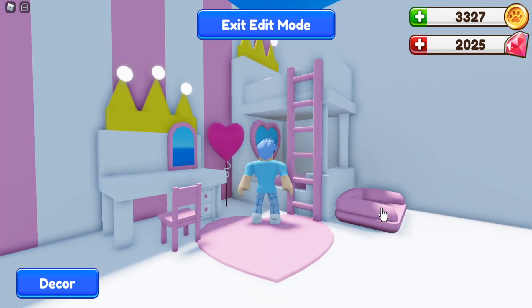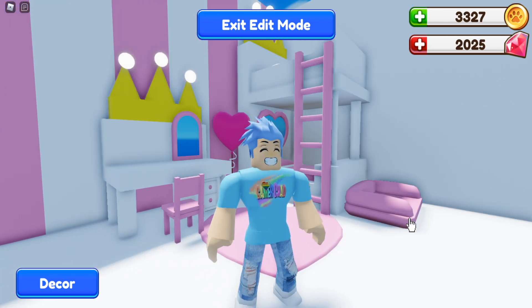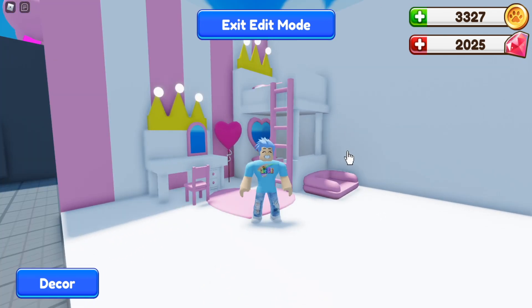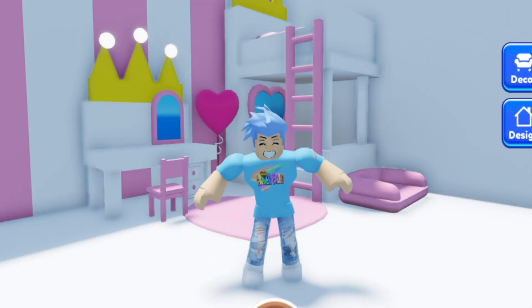My princess themed bunk bed and desk are done! I really hope you guys enjoyed this build tutorial. Leave a like if you want me to do more, and let me know in the comments. Let me know if you try out the bunk bed and what kind of style you go with — I'd love to know! Okay, bye everybody!